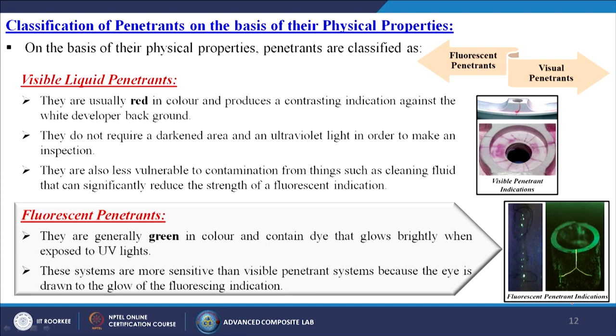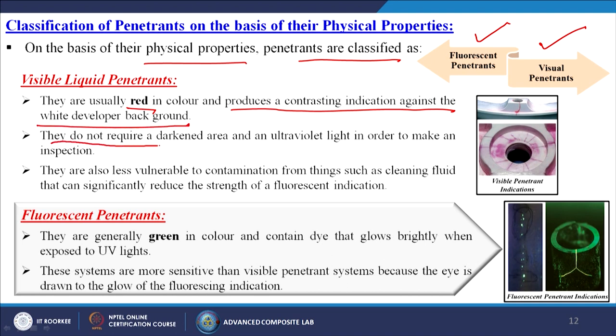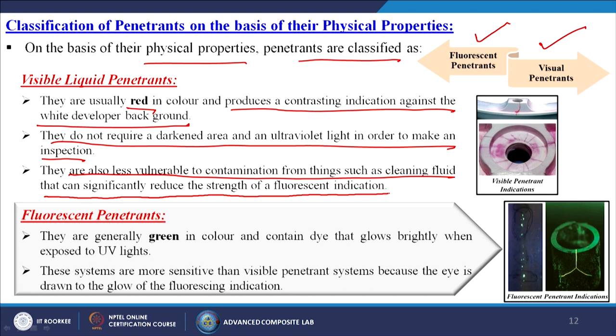On the basis of physical properties, penetrants are classified as fluorescent or visible. Visible liquid penetrants are usually red in colour and produce contrasting indications against the white developer background. They do not require a darkened area or ultraviolet light for inspection, and are less vulnerable to contamination from cleaning fluids that can reduce the strength of a fluorescent indication.